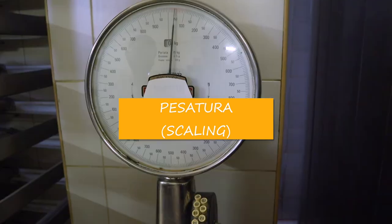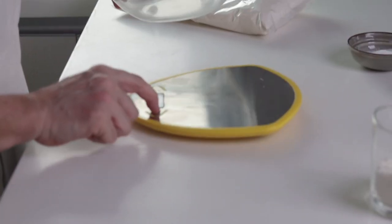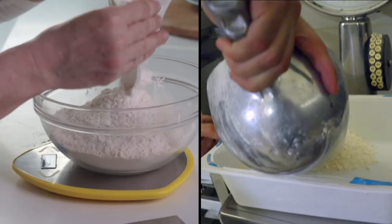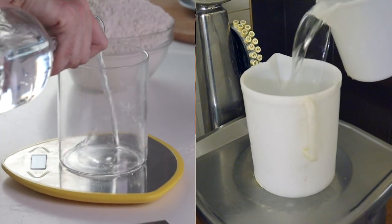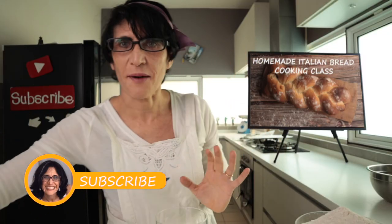Per fare un buon pane bisogna pesare tutto — to make good bread you must weigh everything. Let's weigh it together. We start by weighing the flour. For one kilogram of flour I will use 500 grams of water. They must be perfectly 500 grams. This water we put in the fridge — I'll explain why later.